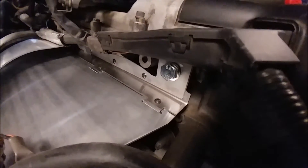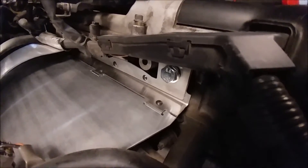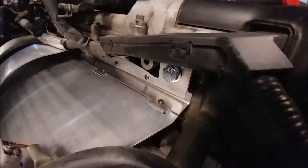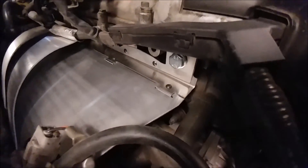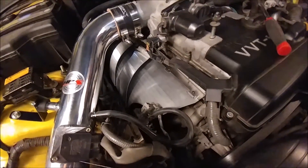We've got a single-wave lock washer on there — a stainless steel lock washer. All these things don't need a specific torque. We're just torquing them to tight and letting the spring-loaded fastener retainers do their job.